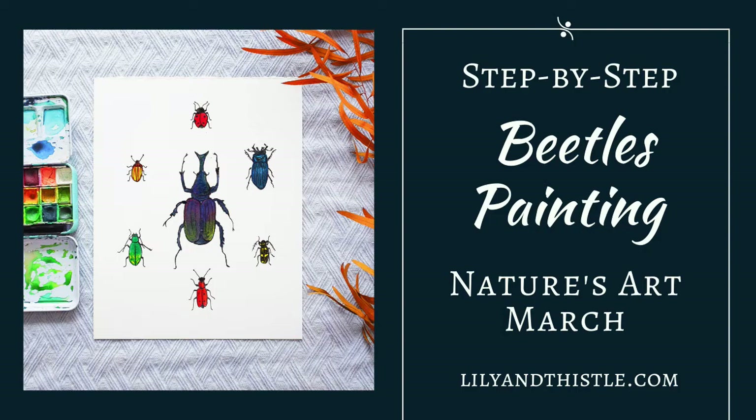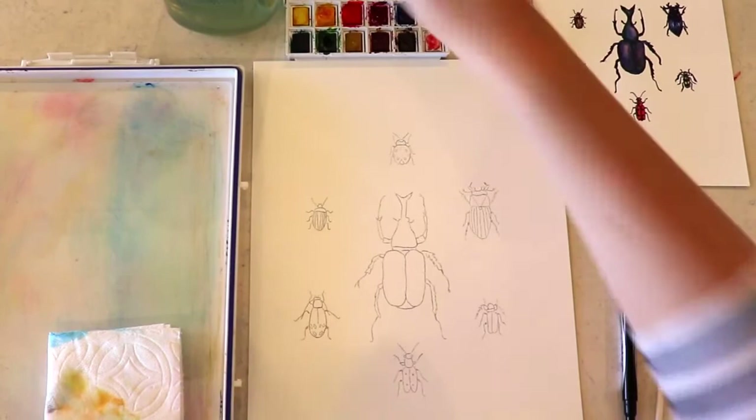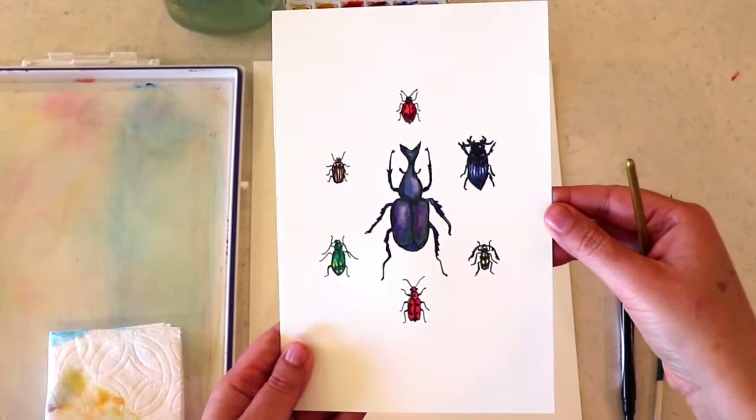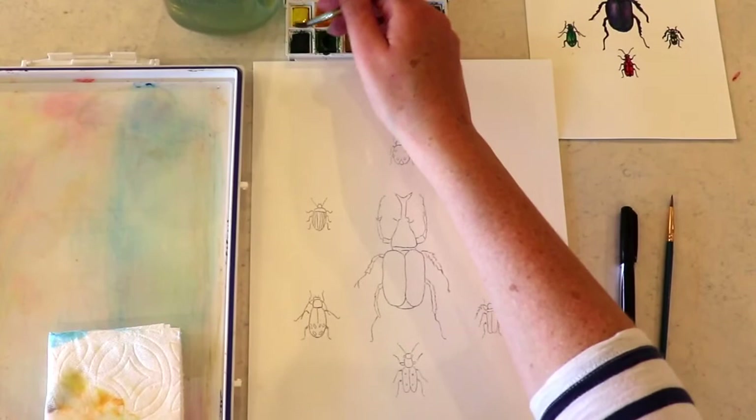We are going to have so much fun with layering today — another word for that is glazing. We're going to learn some fun techniques with our beetles today. We've got our reference picture there. You can print that out — it's in all of your stuff for Nature's Art Club. And we're going to get to painting.